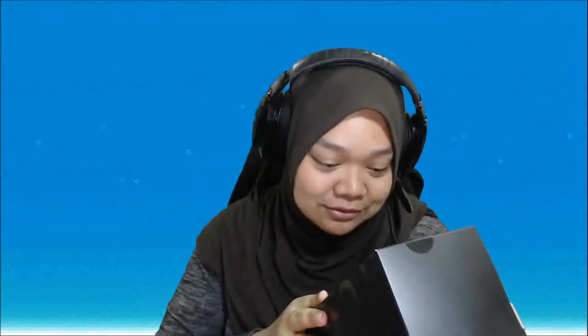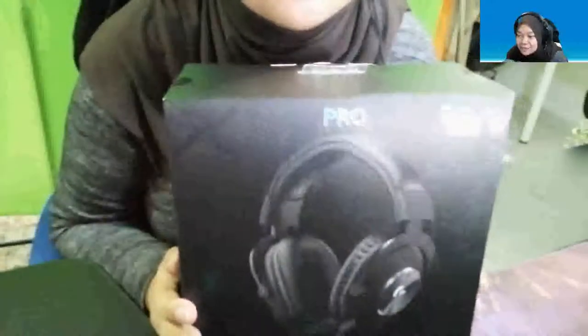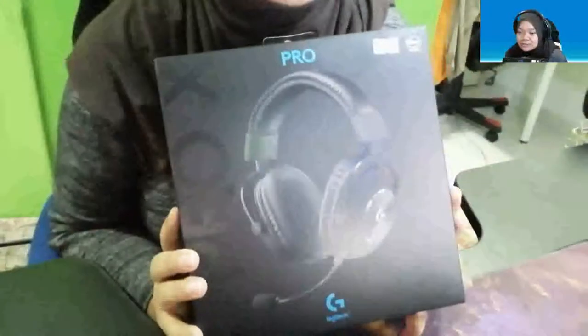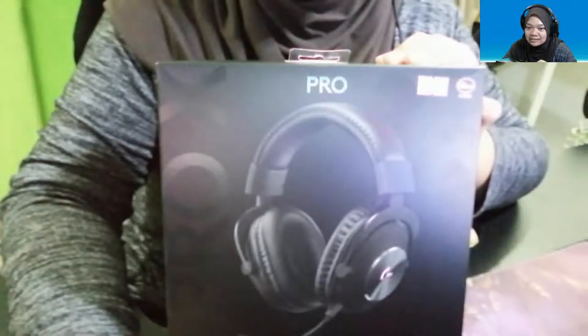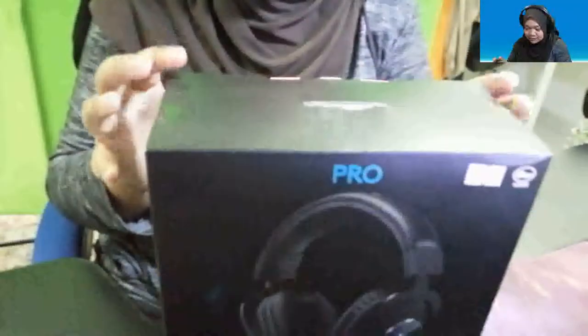Thank you so much for this anniversary gift, it really means a lot to me. We're going to straight away open this box and see what's inside. I'm switching to my phone recording now. Sorry about the lighting, I'm still trying to figure out how to do this properly, but it's okay. This is the box as you guys saw earlier.